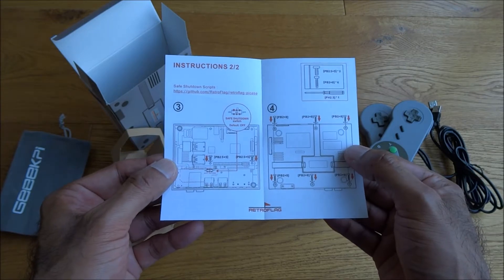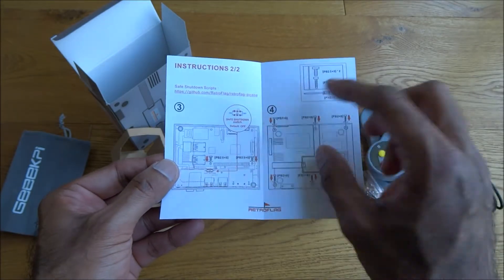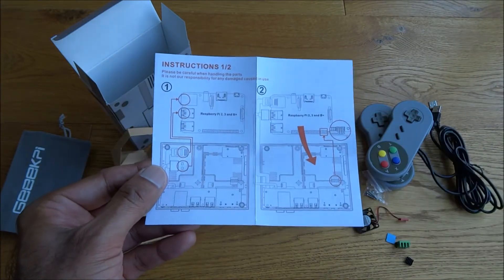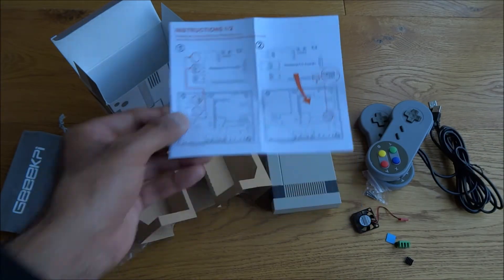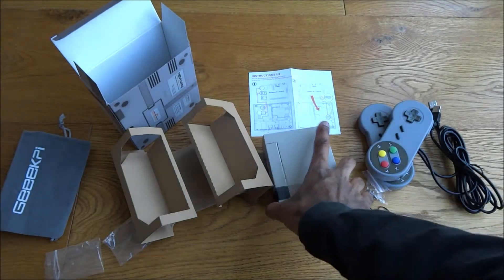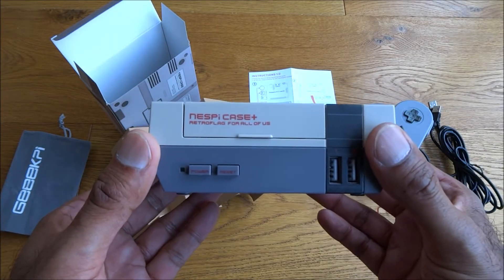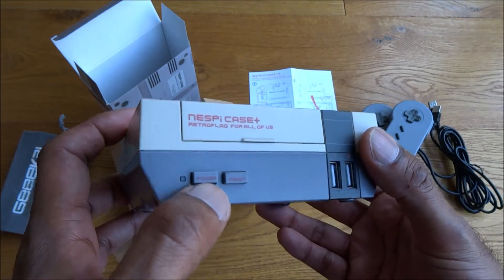There are some instructions included, all in English writing with simple basic instructions. Now let's look at the actual case itself - it's quite cool, with a power button.